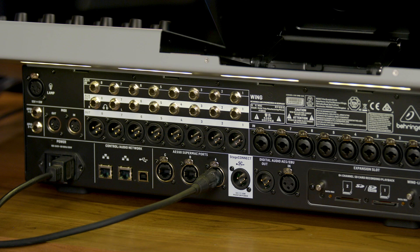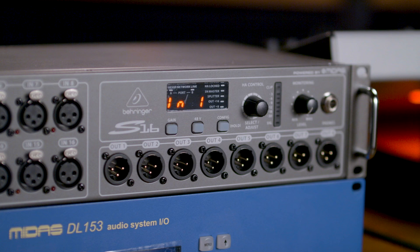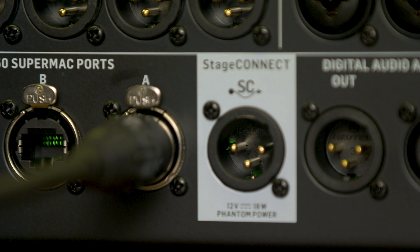You also have a 48-by-48 channel USB interface for connection to your DAW for recording purposes. We have three AES50 ports. These can be connected to any existing M32 and X32 units, as well as any existing stage boxes like the Behringer S16 or the Midas DL-153.